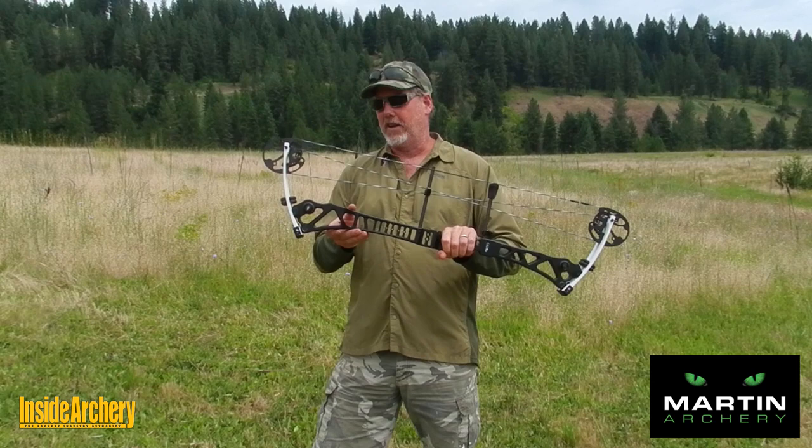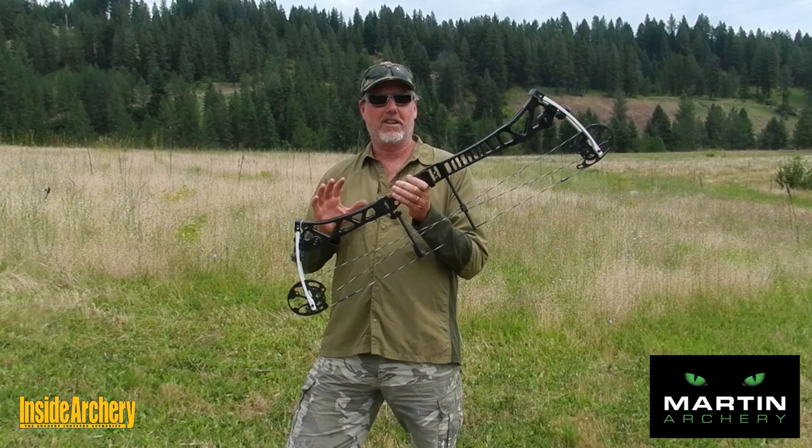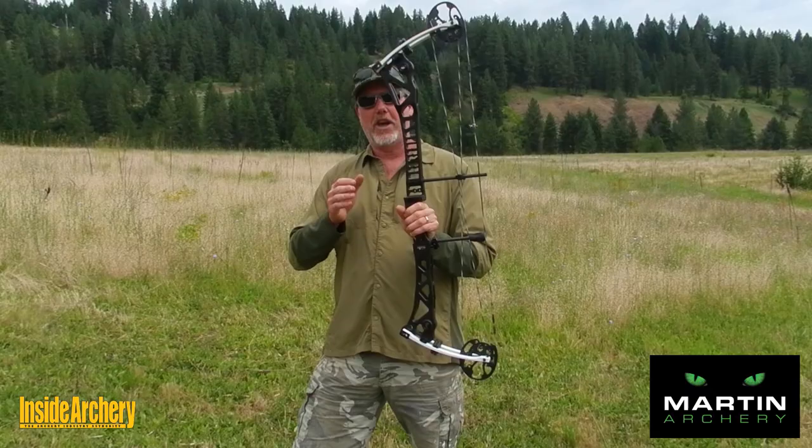This bow has exceeded on that front for sure. It's a sweet shooting bow, plenty fast for bow hunting, and at the heart of all of this is tri-lock technology found in the limb pockets and axles.